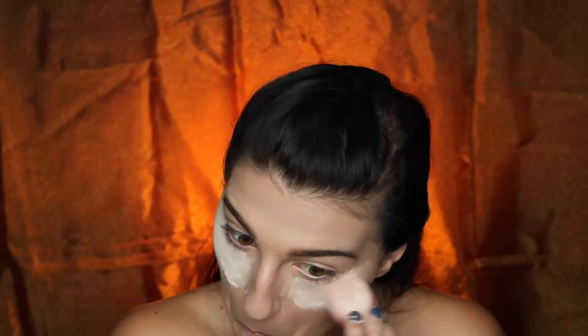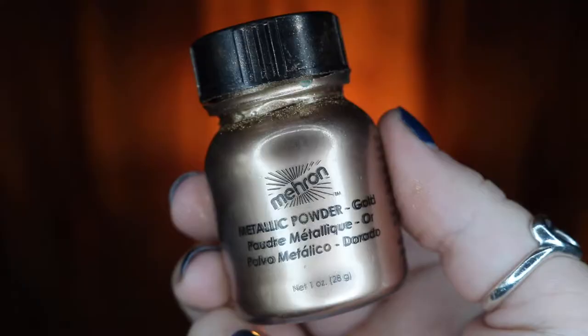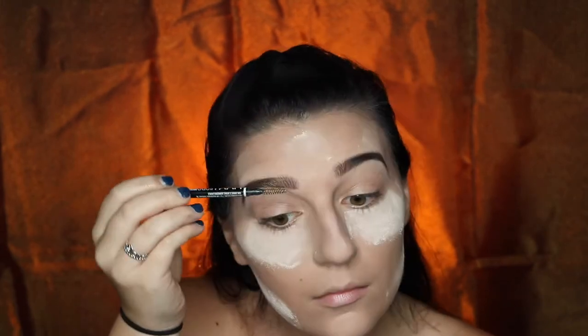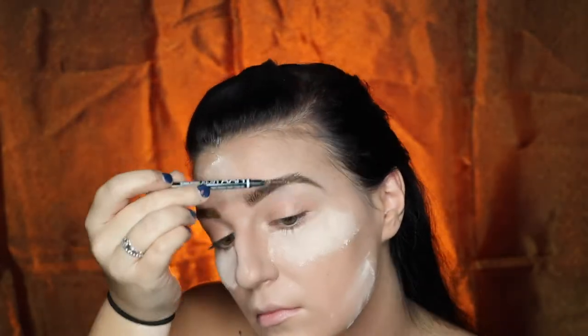Once you finish blending that out you're just going to go ahead and start baking that with your Airspun Translucent Powder and a dry Morphe sponge. Taking my Marlon Mixing Liquid and Gold Metallic Powder I'm going to be sweeping that through my eyebrows just so I can get a little bit more of a fanciful effect. I'm also going to be taking my Copper Metallic Powder and doing the exact same thing.